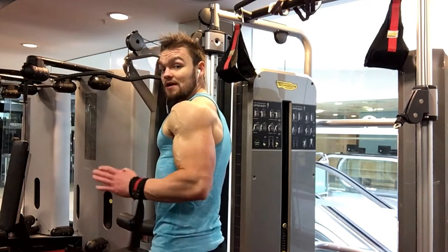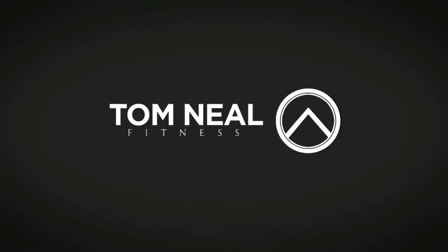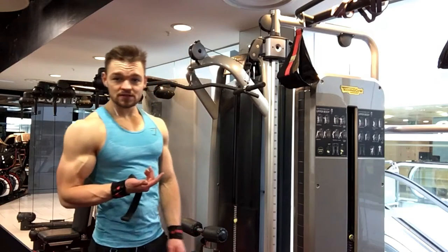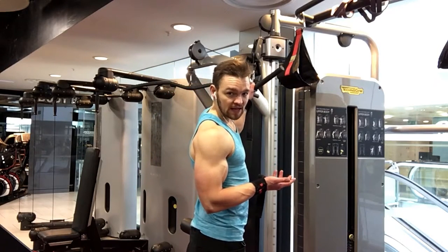Tricep deload. So here I normally get the whole stack for 10 reps with a 4-second negative. So now I'm using just a little bit more than half of the stack.